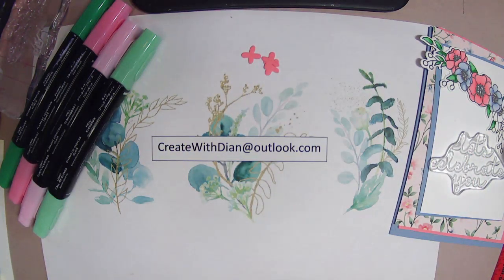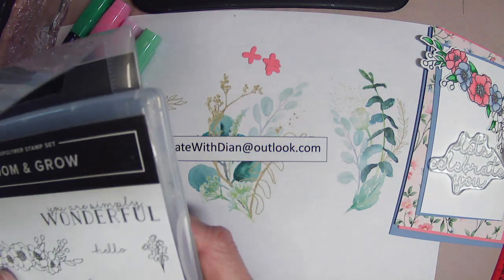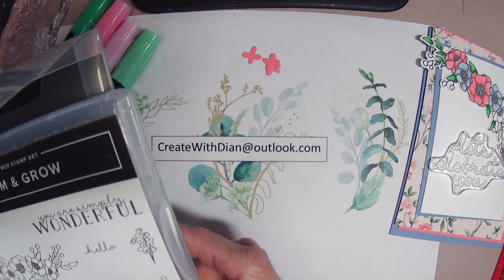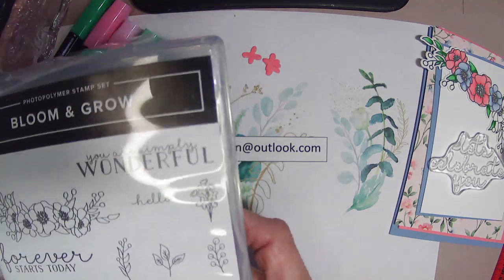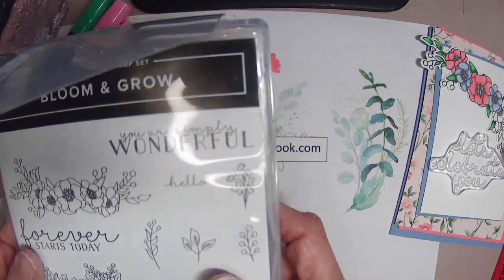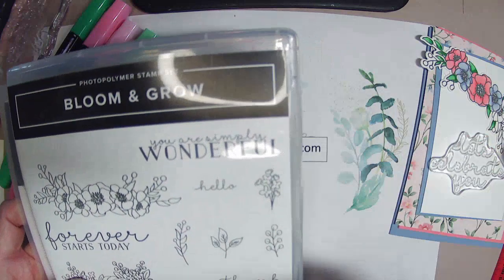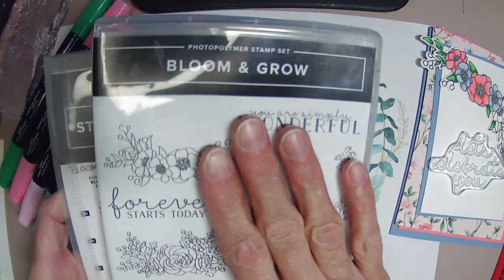I'm really happy that you come and join me for an afternoon of card making. We're doing Stampin' A to Z, where I'm trying to use all of my stamp sets that I acquired over the years when I was a Stampin' Up demonstrator. I haven't even gotten into my other stuff yet, and at the beginning of the alphabet we're up in the B's still — and we are using Bloom and Grow.